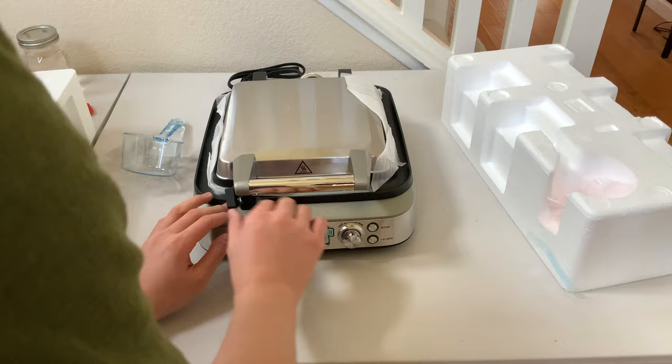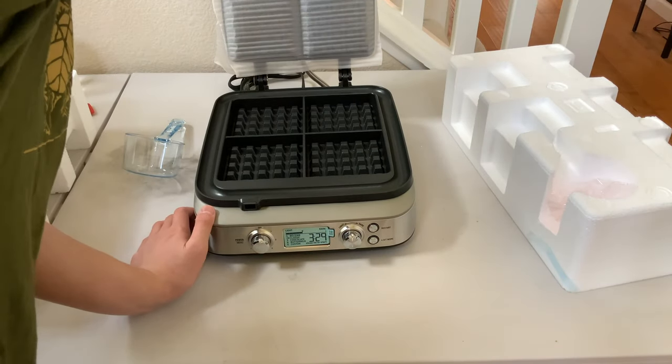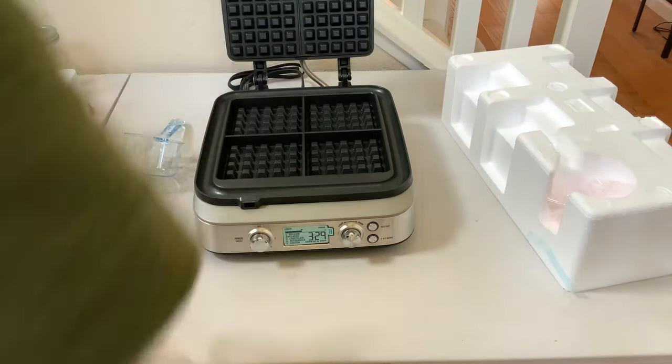How do you open? Oh, there's a lock. That looks nice.